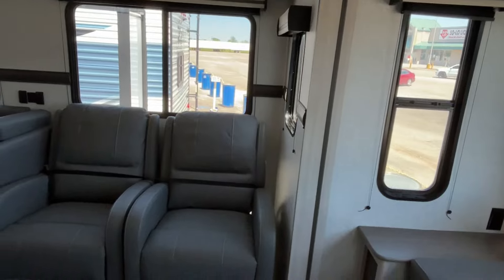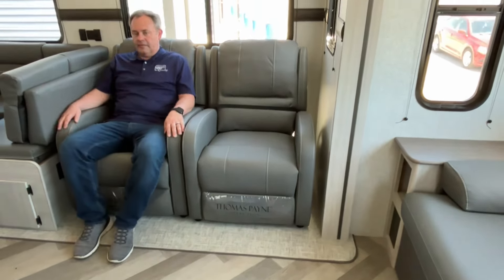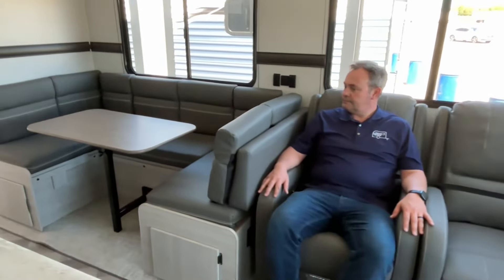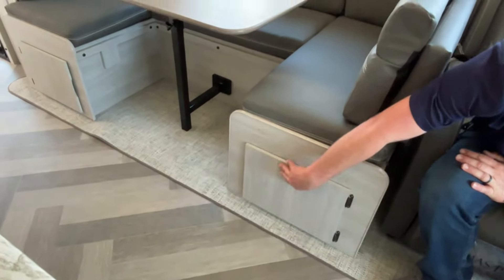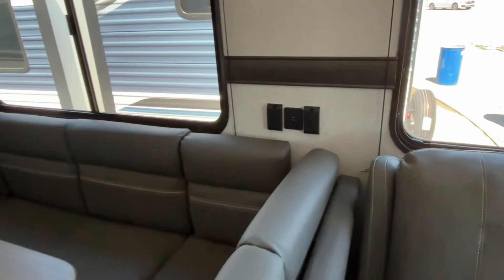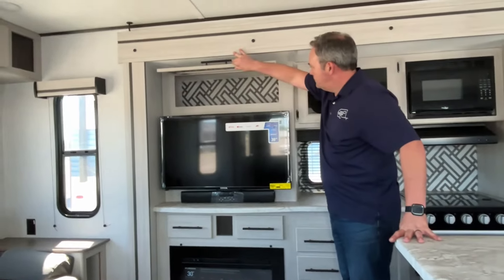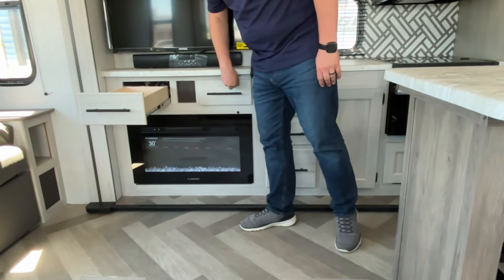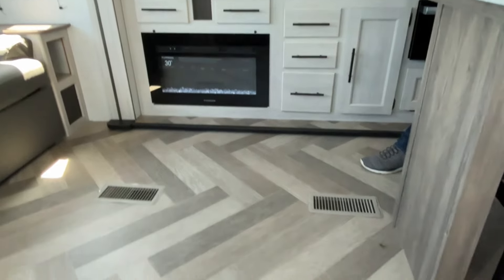In the front slide you are going to have recliners — they are strapped down right now, but very nice recliners. You've got a great U-shaped dinette over here with some storage below, and that can make some additional sleeping if you really need it. You've got USB plugs right there. The entertainment center has some storage right up above it, two drawers underneath, a sound bar, and this one already has a smart TV in it. There's also an electric fireplace down here and your heating vents are going to be in the floor.